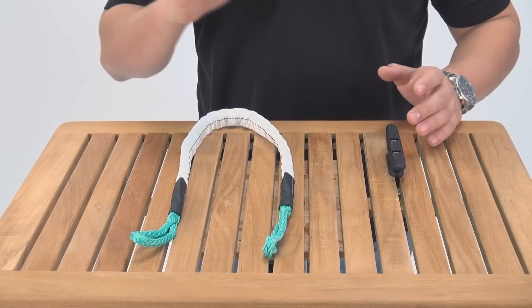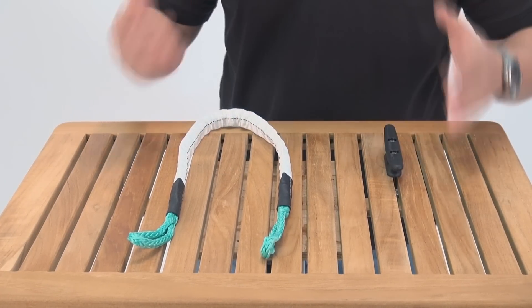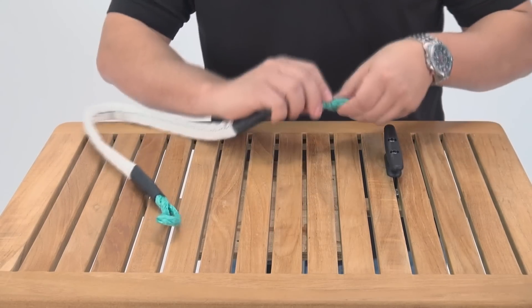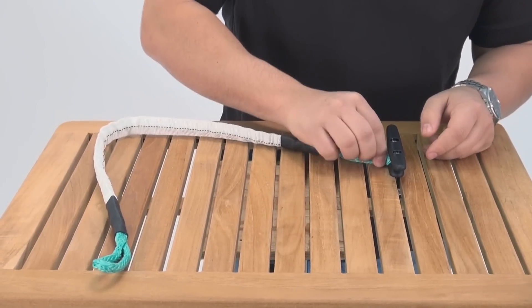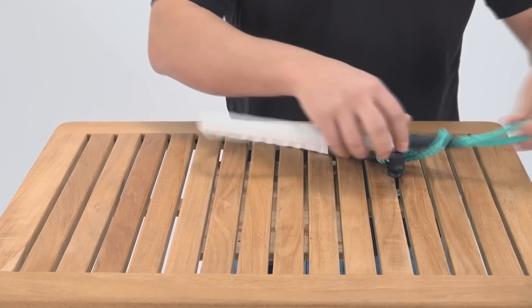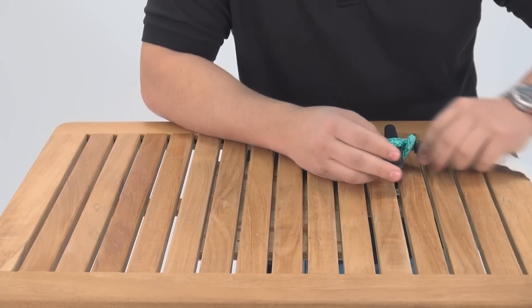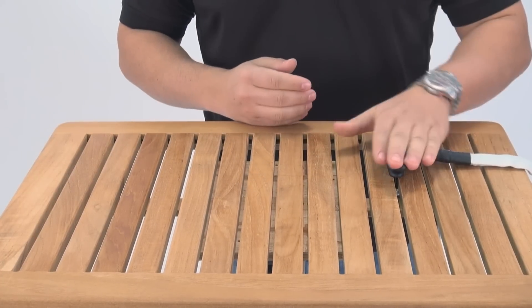Now we're going to look at attaching your jack line to the bow of the boat. You may have a pad eye or you may want to use your bow cleat — we're going to use a bow cleat here. Our loops are pretty small and the bow cleat is pretty small, so this is a scale demonstration. This is going to be attached by luggage tagging. We're going to pass the fore eye of the jack line through the cleat and run the other end through this loop. You can see it comes out to the same kind of knot — it's a luggage tag either way, and this is how you attach the bow.